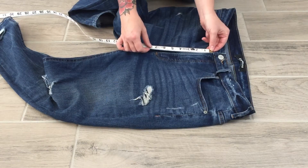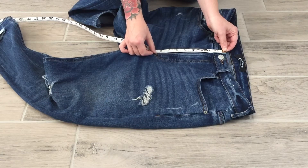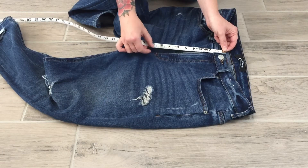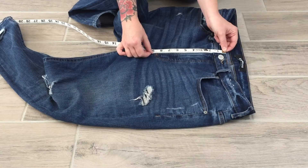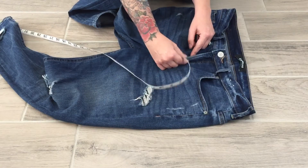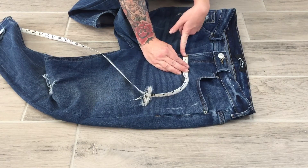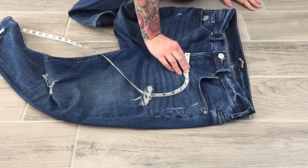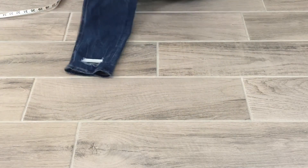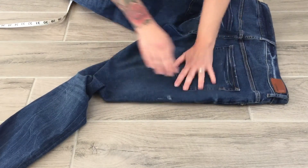Next is the fly. Coming back to the front of the denim, since the spec doesn't specify excluding the waistband, I measure from the top of the waistband right to that first bar tack — that's my fly length, I get eight and a half. My fly width is from the edge of the fly to that first stitch — about an inch and an eighth.